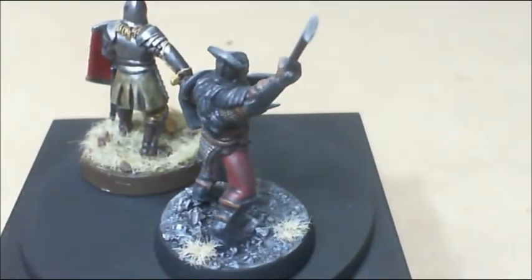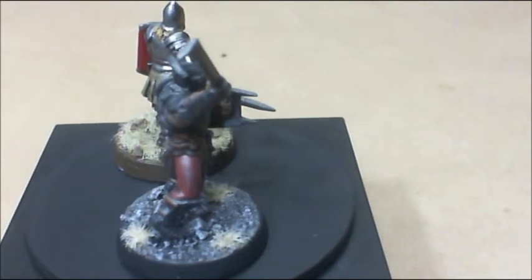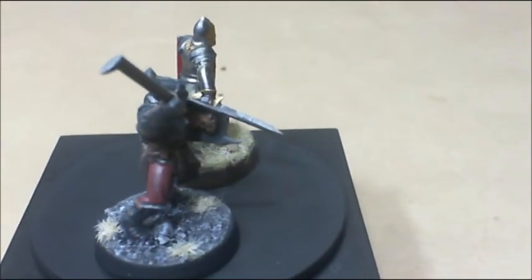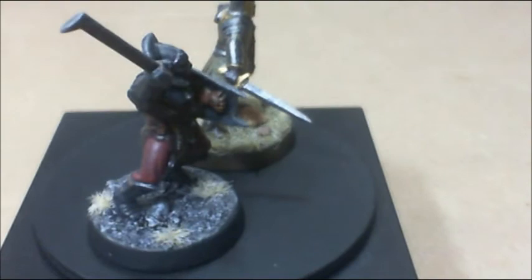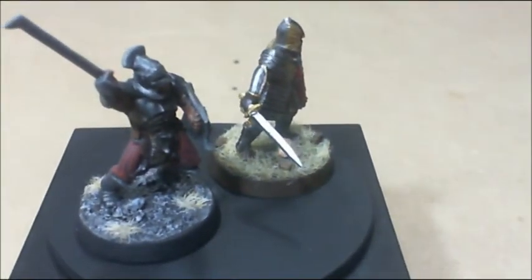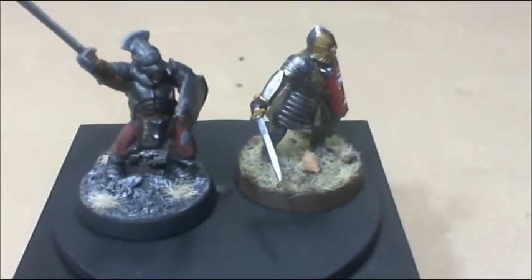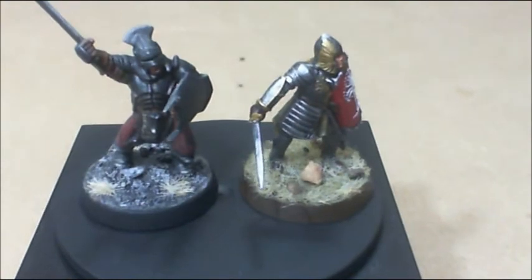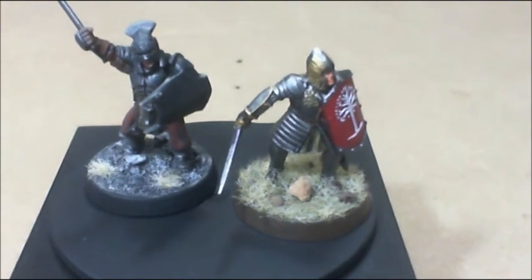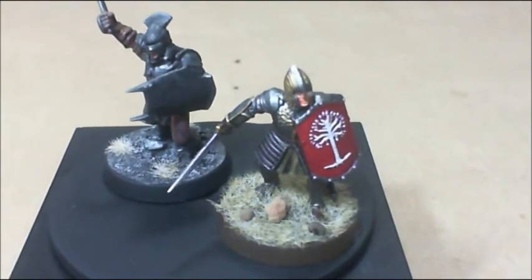That's pretty much it. Just wanted to show you these guys here and see what you thought of them. A lot of fun painting them — pretty cool little models, I really enjoyed them. You've got the Easterling on one side and the Minas Tirith Knight on the other. It's a lot of fun. So I got a goblin, I got a mounted Rohan figure, and one of those red and gold guys. So I look forward to getting into those eventually.